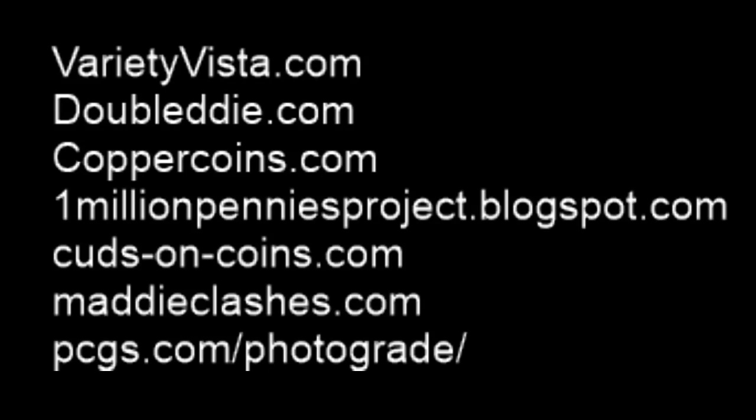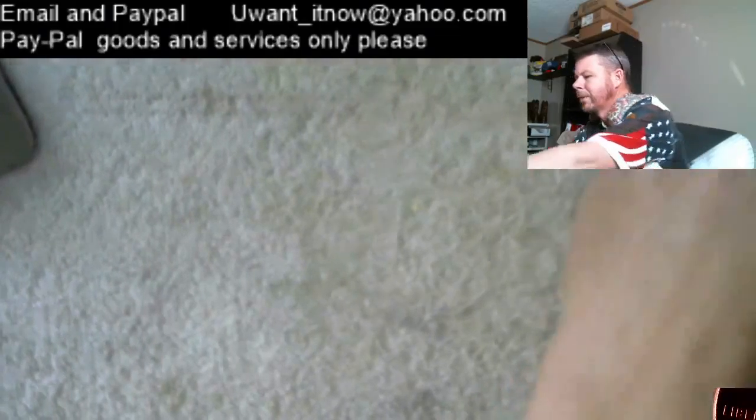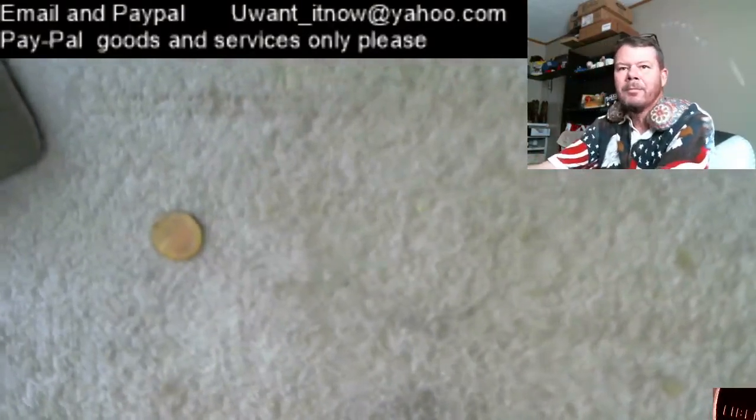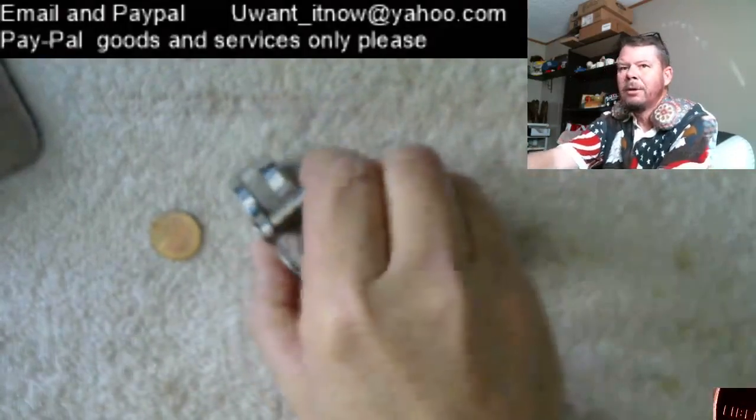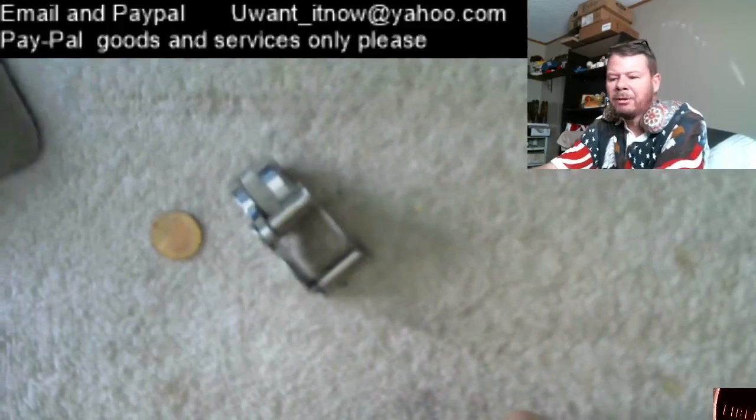Let's see if that is working. And then you have the PCGS Photo Grade. Error Relief. Thank you Mantic Coins. Websites. So far we have the coin, we're able to look at the coin, we have the appropriate reference materials to ID the coin. Now let's talk a little bit about protecting the coin.